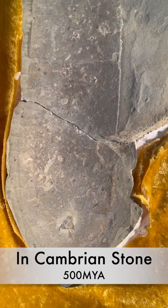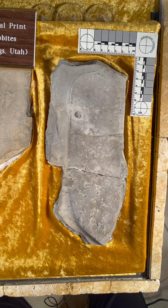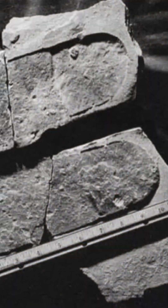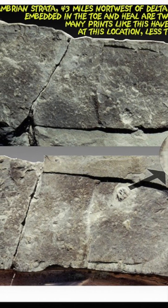It shouldn't be there — unless of course this was done during the worldwide flood some 4,500 years ago and scientists are mistaken on their dating methods. Before we leave, let's take a couple more close-up shots of the Meister print and then let you decide what you think this is.